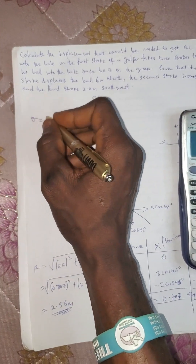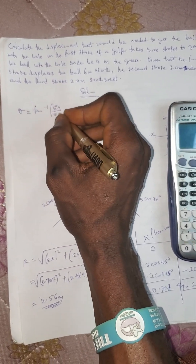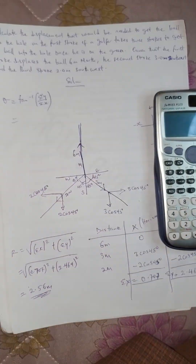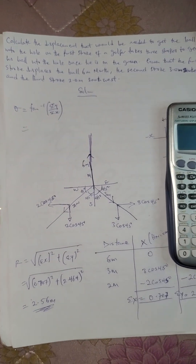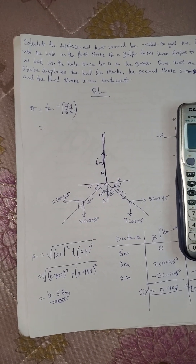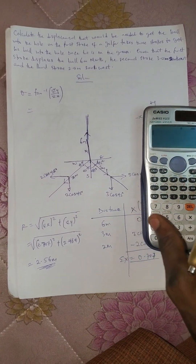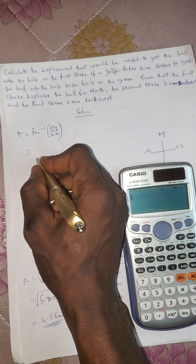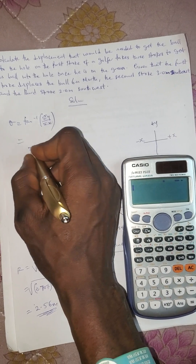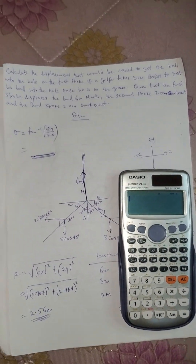The direction is tan inverse of summation y over summation x. Everyone, let me have the direction of this question in the comment section. God bless you for today — like, comment, and subscribe. Let me have the direction of this question in the comments. Thank you very much, God bless you.